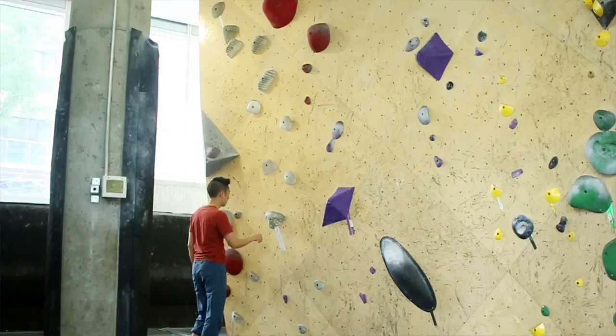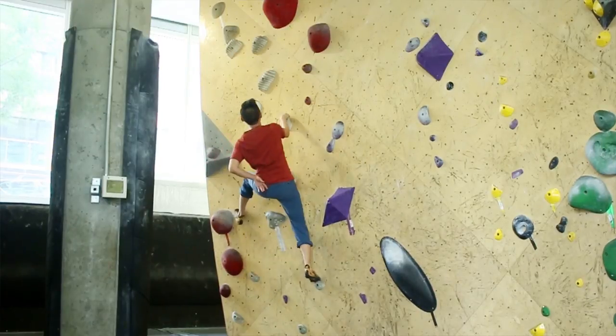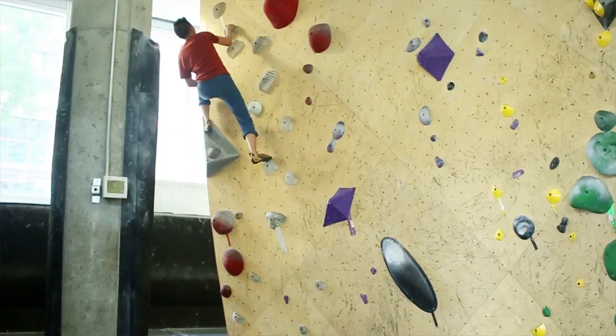One arm training. Find an easier climb and try to do the climb without one arm or without one leg. You're really going to have to focus on positioning and your dead point ability. If you're a better climber and you're climbing with some people who aren't as good, it's a good way to work on some of the same problems too.